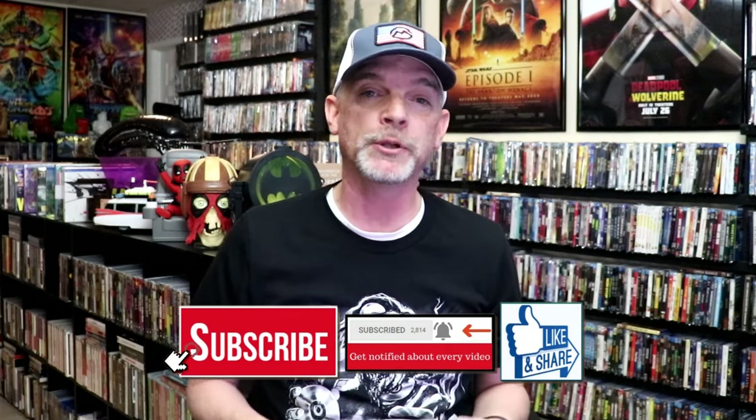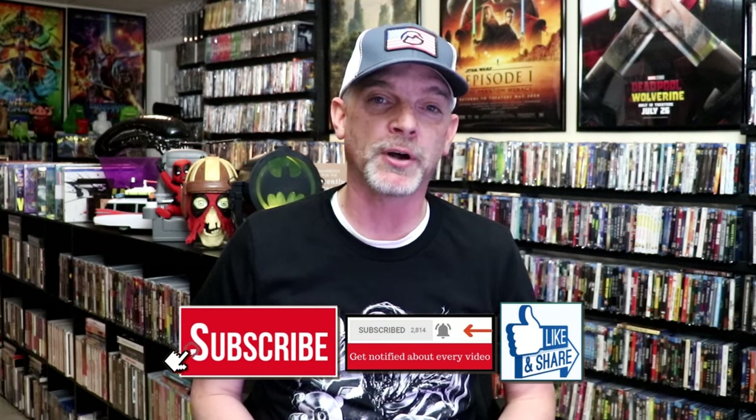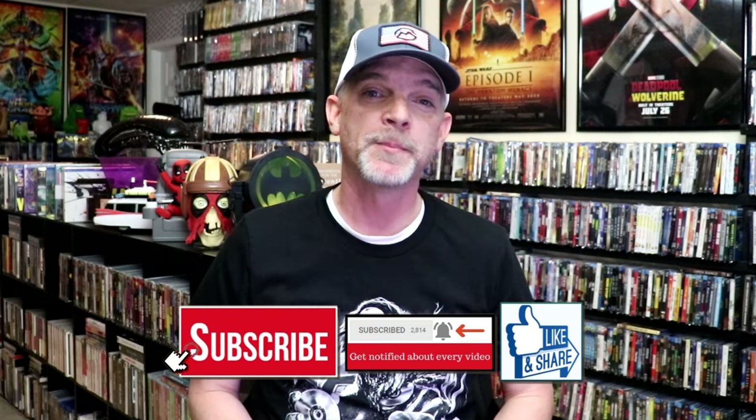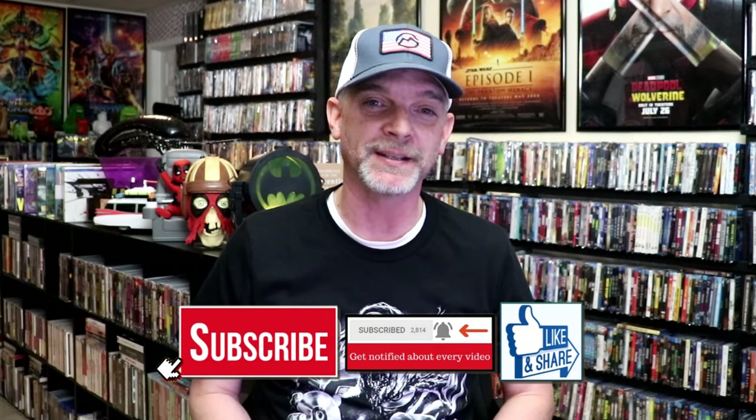Please leave me a comment below — let me know what you think about this particular Steelbook unwrapping, and also let me know your thoughts on Dawn of the Planet of the Apes. I really do enjoy reading your comments. Thanks for taking the time to watch this video, and we will see you next time.